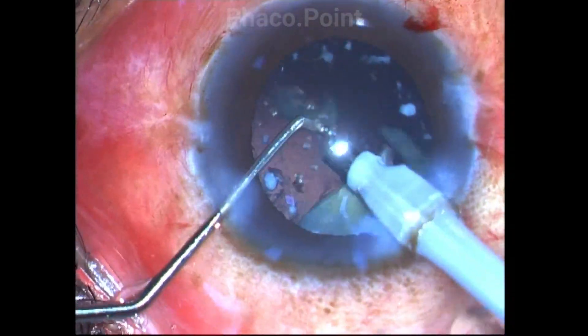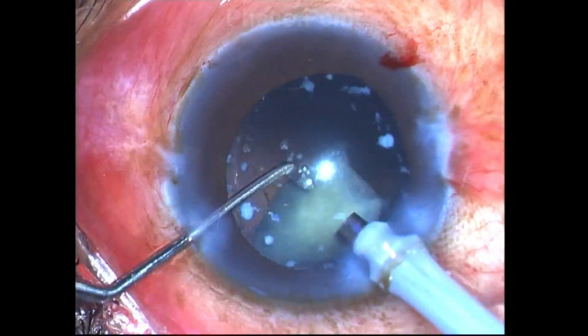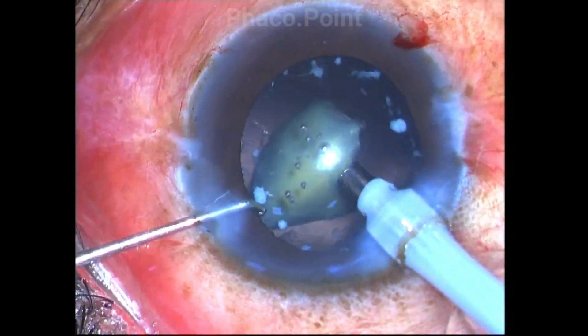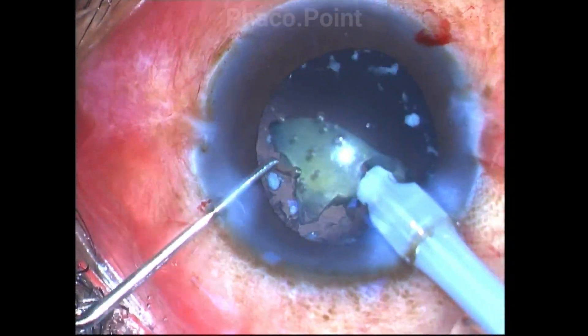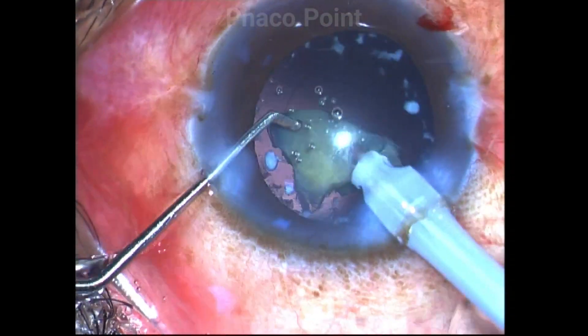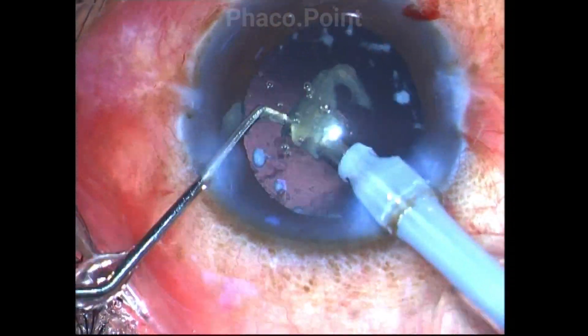These hard leathery Morgagnian cataracts have been bothering me for quite some time now, because even though I am predominantly a direct phaco chop surgeon, I find it very difficult to chop these very hard lenses. The horizontal chop, especially using a blunt chopper, has completely made my life very easy.